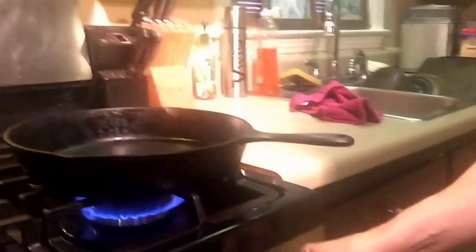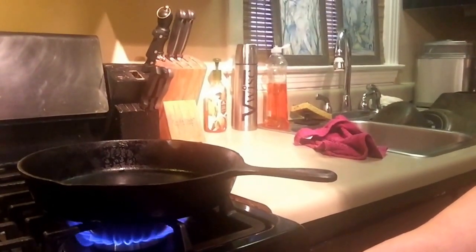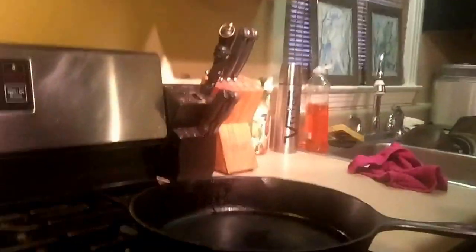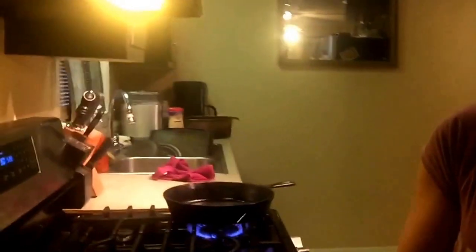Another word about equipment: I don't know what BTU my stove is, but I can tell you this thing is super duper hot. I've had this cast iron skillet sitting on a high flame for probably about seven minutes now and it is hot — it's smoking. That's what I want. At this point, you can also turn on your oven to about 350 degrees, because that's how we're going to finish this steak after we sear it.